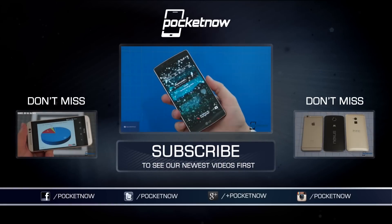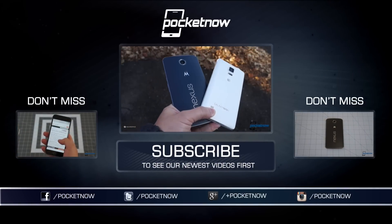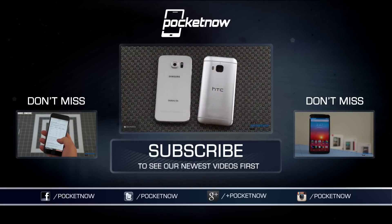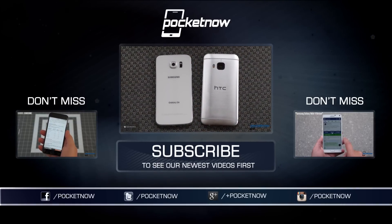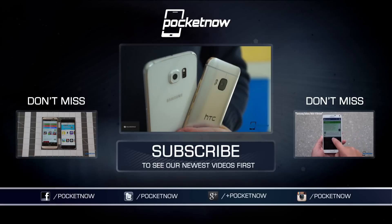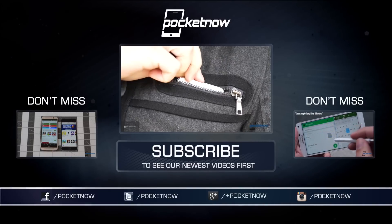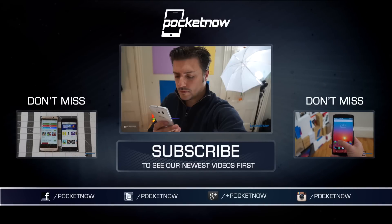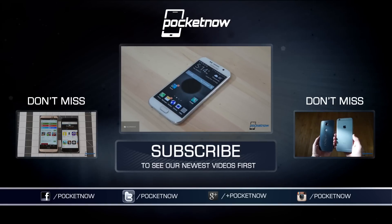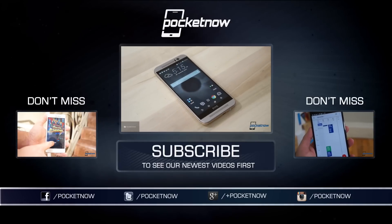For more on the Galaxy S6, be sure to check out our full written review at Pocketnow, available April 8th, and see our comparisons with the HTC One M9 and the iPhone 6 right here on YouTube. This review was conducted using two units purchased from T-Mobile US. We'll update this review if and when Samsung sends us a review device. Subscribe so you don't miss future features, and please give this video a thumbs up if you enjoyed it. Till next time, this has been Michael Fisher with Pocketnow, reminding you that sometimes redemption is only one cycle away. Thanks for watching, everyone.